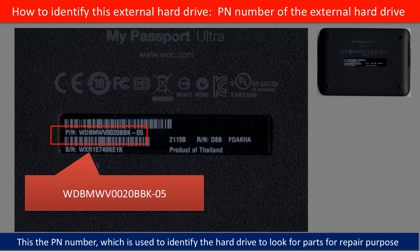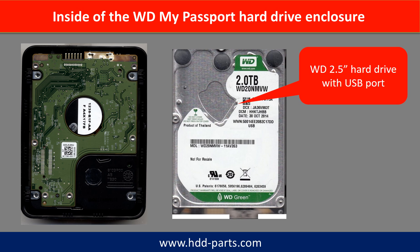On the back of the hard drive case, you can find a PN number. You may use this PN number as a reference to identify this hard drive and to look for parts for repair purposes. Inside the WD My Passport hard drive enclosure is a WD 2.5-inch hard drive with a USB port.